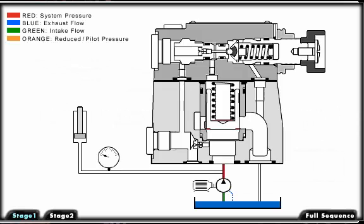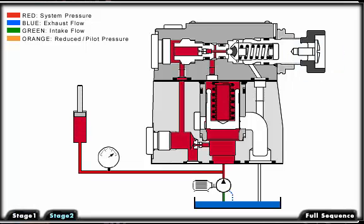The pilot operated pressure relief valve comprises a valve body, a main spool cartridge, and a pilot valve with a pressure setting adjustment. The pressure present in the primary port acts on the bottom of the main spool, and at the same time the pressure is fed to the spring-loaded side of the main spool via the control lines and containing orifices. The pressure is also present at the ball of the pilot valve.